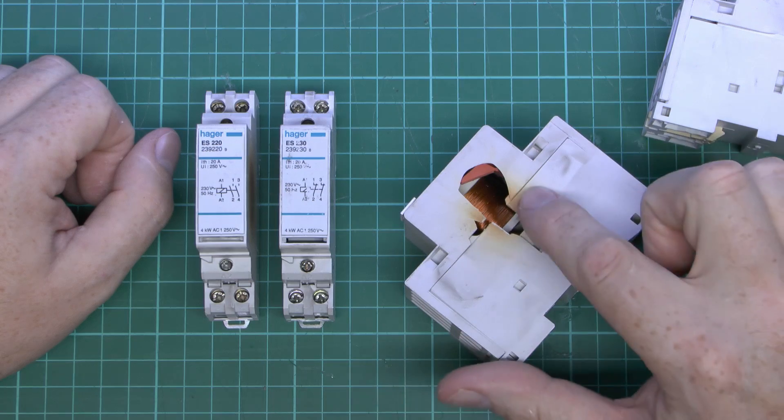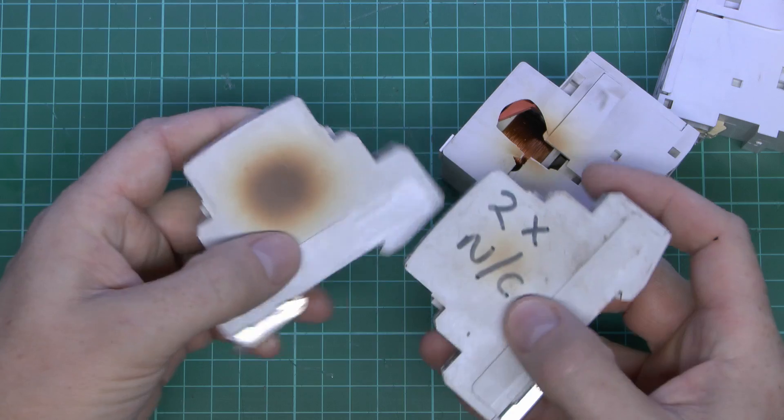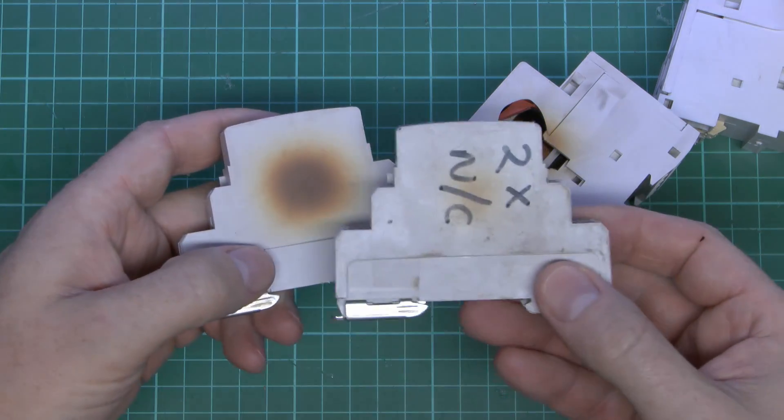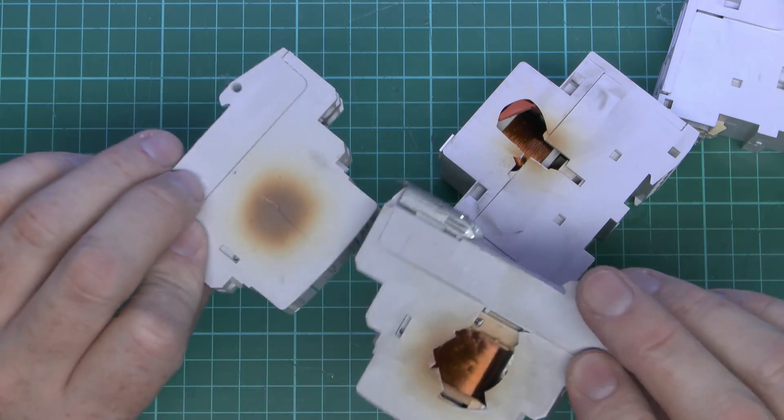This large one actually has a lot of yellowing, it's gone brittle, and obviously it's broken away on the side. And again these two, you can see there's a lot of browning on the sides there, and also on that one. And again that's broken away there, and actually cracked on this one.